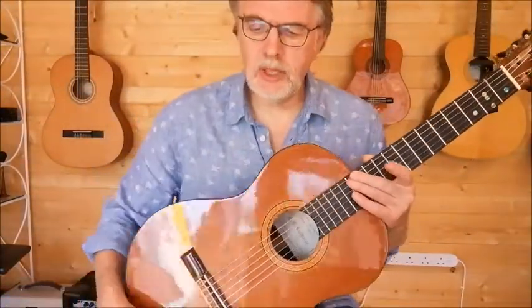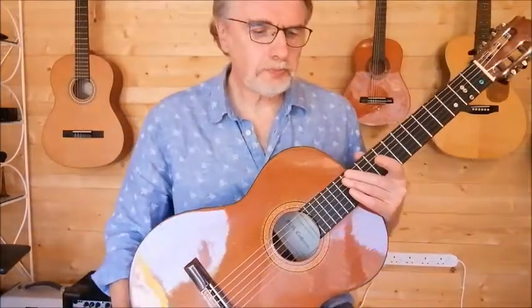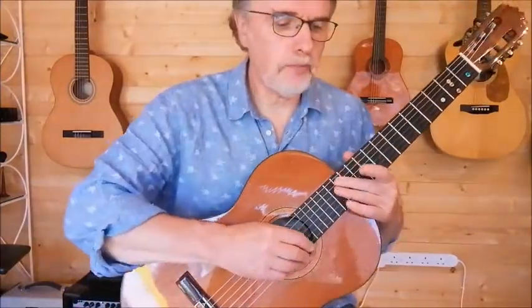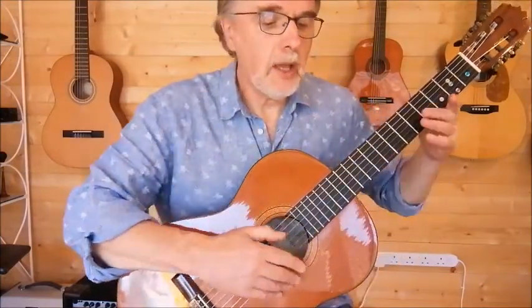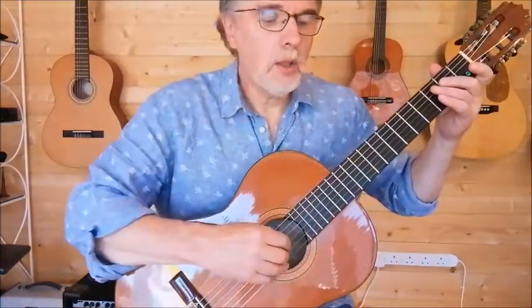Here is the metronome. It's a short song, so it won't take long. I'll count in one, two, three, and then we're on our way. You're on the top line. Here we go.